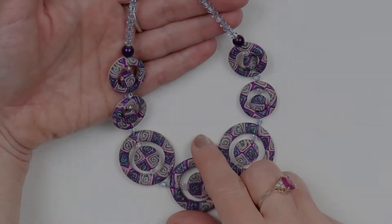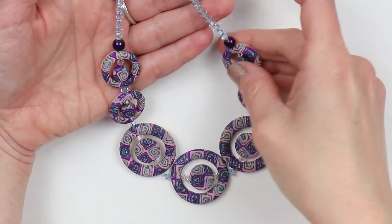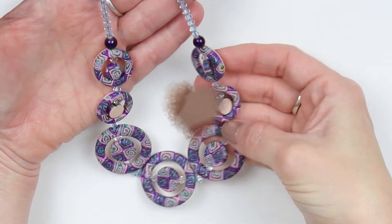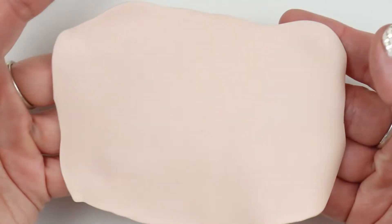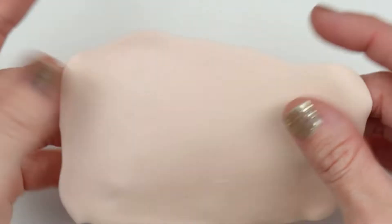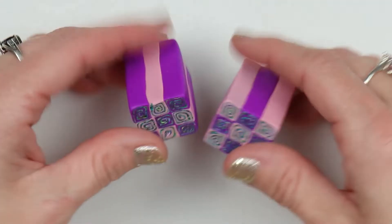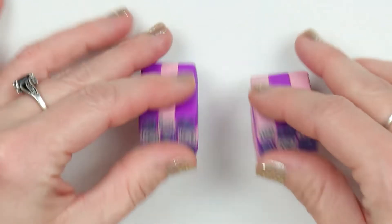Hello and welcome to Love Anything Art. Today I'll show you how I made this necklace using a cane I made in my previous video. To start with I will roll out a thin piece of this beige colored clay, and these are the canes I used and made in my last video. I'll leave a link for that in the description box below.